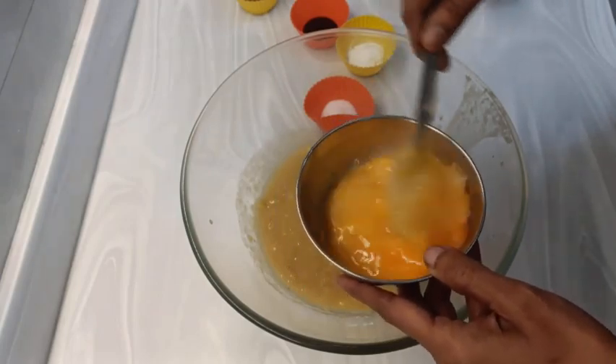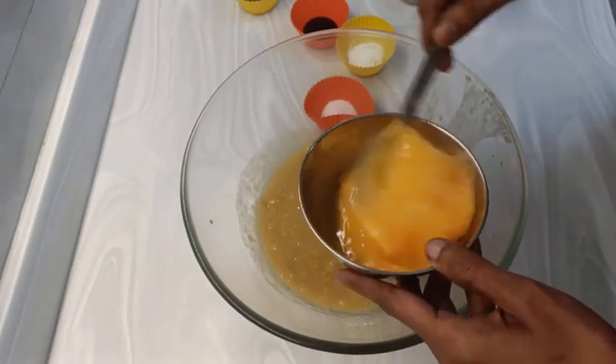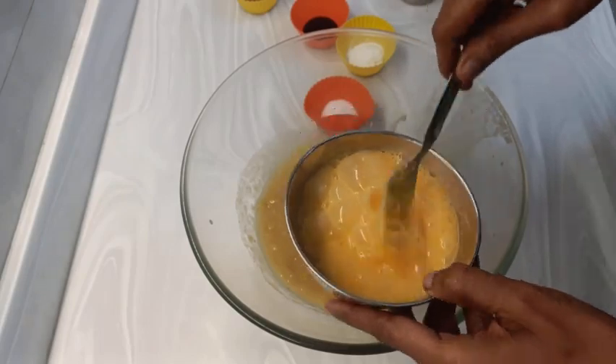2 large eggs are required, or you may take 3 medium sized eggs. You can replace these eggs with an equal amount — 120 grams of yogurt.